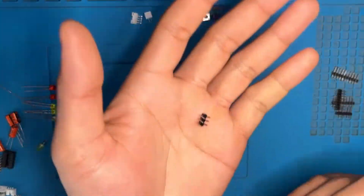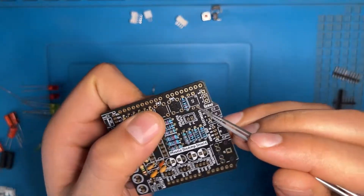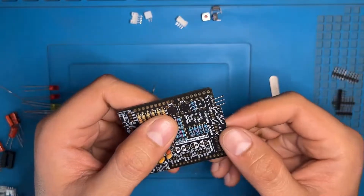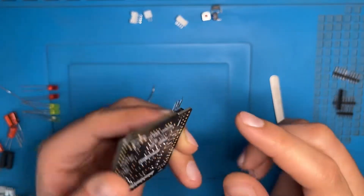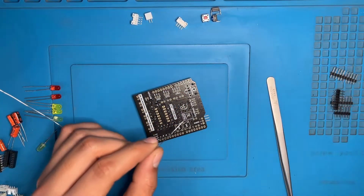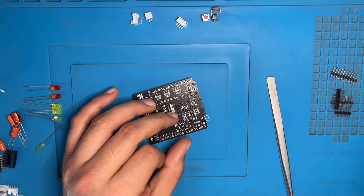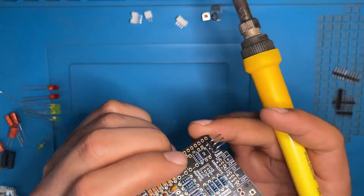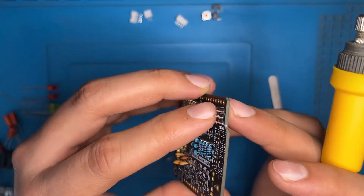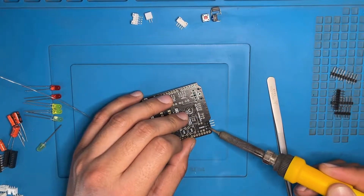Now we have the servo header pin — this is used to connect your servo motor to the PCB. Hold your PCB in your hand and insert the servo header pin like this — the longer leg should be outside. Place your finger on the black part and turn the PCB upside down. Solder only the middle leg of the servo header pin first. After soldering you can turn it upside down again and check that the header pin is intact properly. If it is not, you can re-solder the center pin and place it in the proper position. After you have confirmed the location, you can solder the other two pins also.